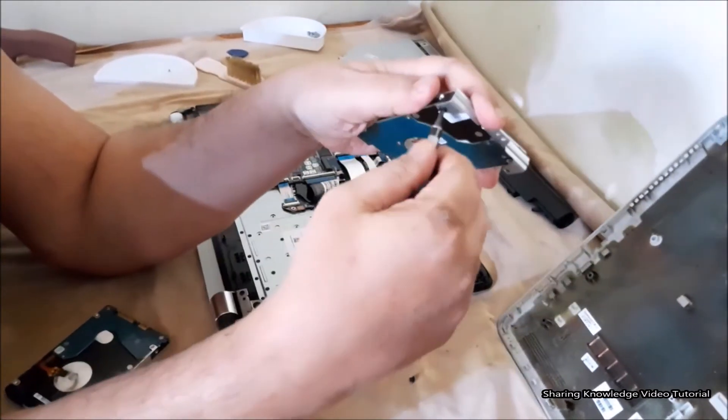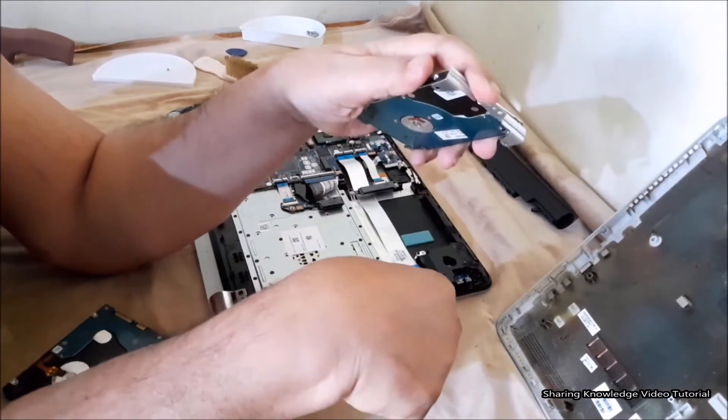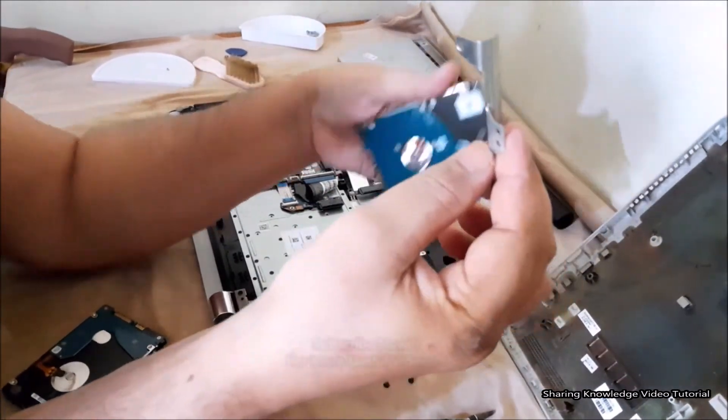Then remove the hard disk drive from the static carrier bay by removing the two head screws that secure the hard disk drive to the carrier bay.